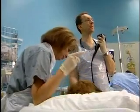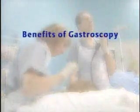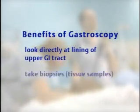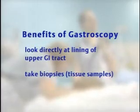The advantage of a gastroscopy over other investigations is that it allows the gastroenterologist to look directly at the lining of the upper part of the gastrointestinal tract. It also allows the gastroenterologist to take what are called biopsies, or little tissue samples, that can then be brought out via the gastroscope and sent off to the lab for examination using a microscope, to identify if there's any inflammation or abnormal cells.